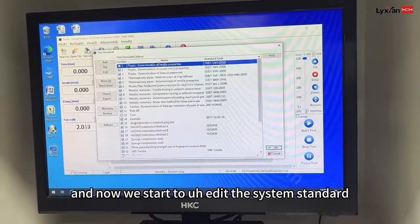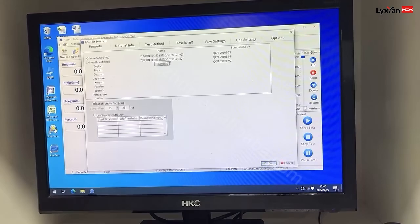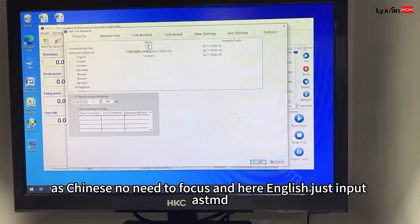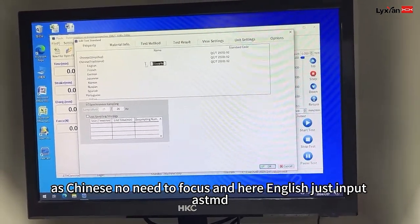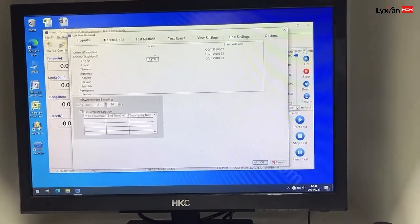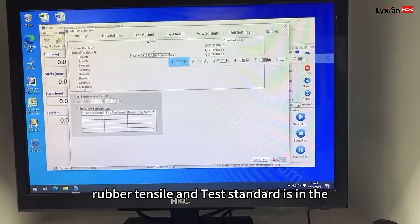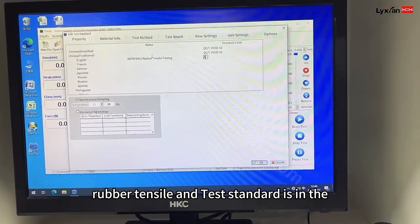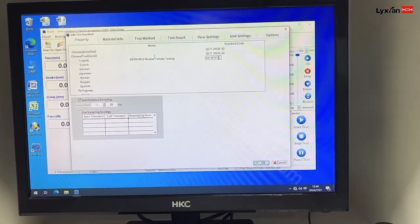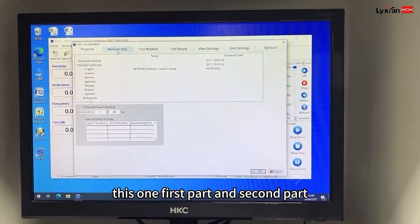Now we start to edit the tester standard. For the Chinese, we don't need to focus. Here, English. Just input ASTM D412, rubber, tensile testing. And the tester standard ASTM D. Okay, this was the first part.